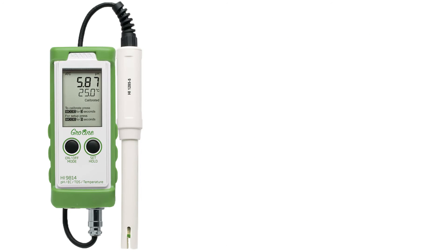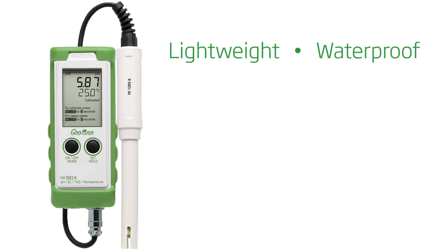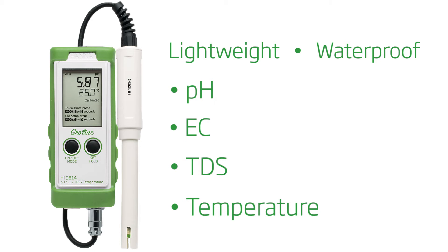The HI9814 is a lightweight and waterproof portable meter that measures pH, conductivity, total dissolved solids, and temperature with a single amplified probe.